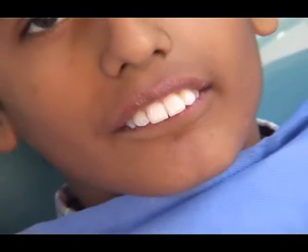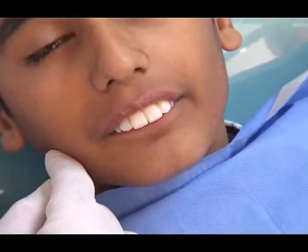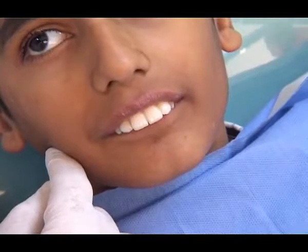This child is already trained to bring the lower jaw forward. What he needs to do is understand that we will put some wax on his lower teeth and he will be asked to bite there.